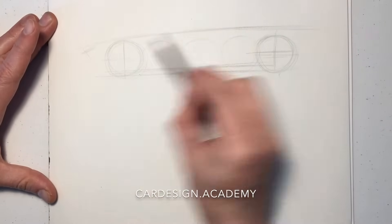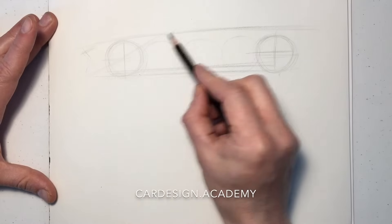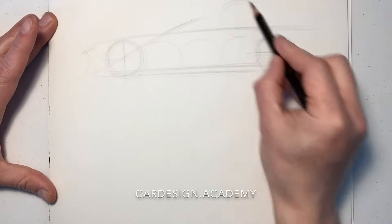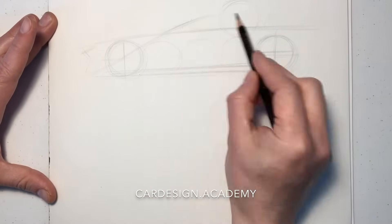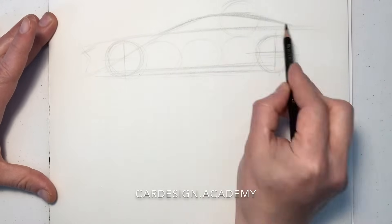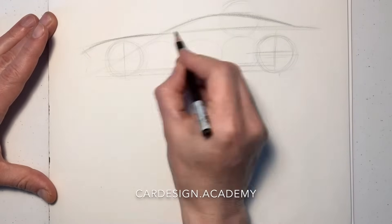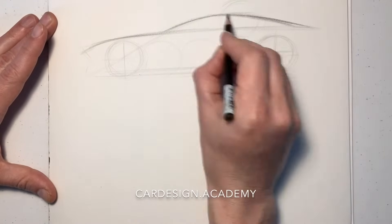We're going to draw our five wheels representing the typical wheelbase. For our front-engined vehicle, we're going to set the cabin pretty far to the rear with the A-pillar aligned with the center of the front wheel. We're going to keep the cabin fairly low — as you can see, it's about only one and a half wheel diameters tall.